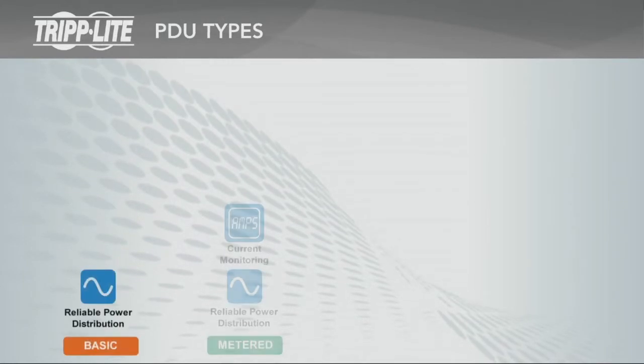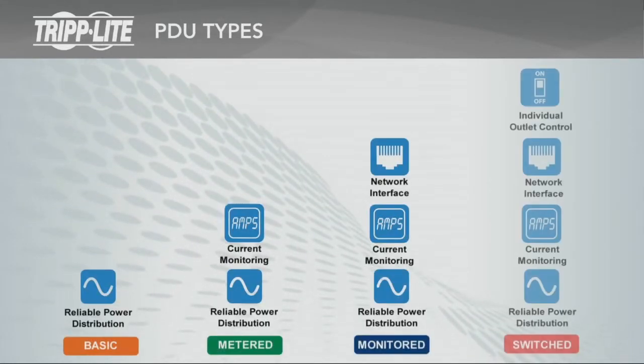Triplite PDUs are divided into four main types: basic, metered, monitored, and switched.